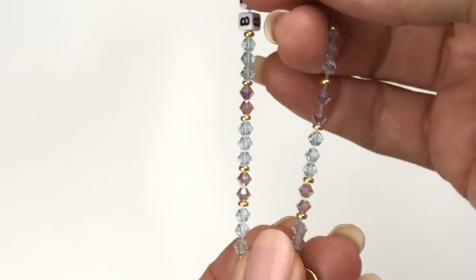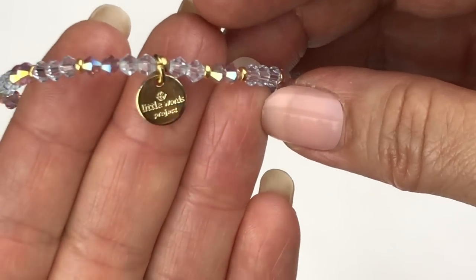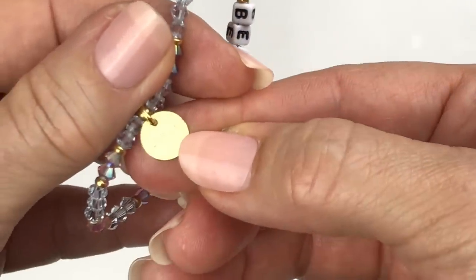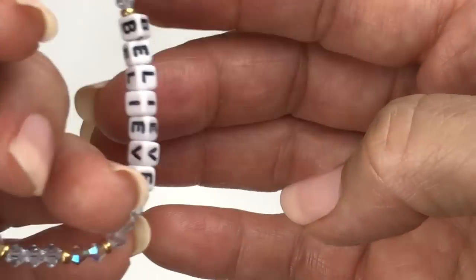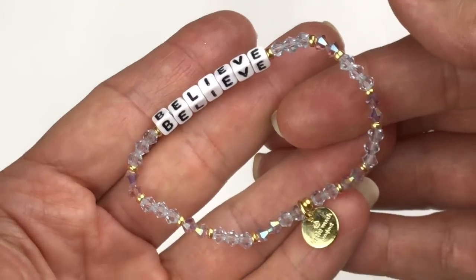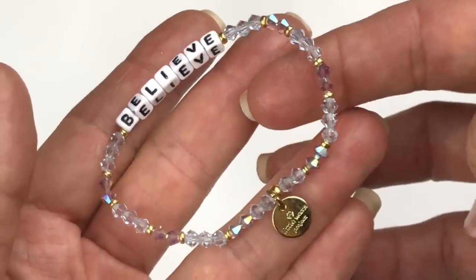This is a bracelet that's a stretch bracelet made with crystals, and this one has the message 'Believe' on it. This is made by Little Words Project. I looked them up online — there's something they do where you can register your bracelet when you buy it, having to do with empowering and supporting women. The new ones go for between 10 and 20 bucks. I don't know what the market is for this used one, but it's cute — I do like these crystal beads a lot.